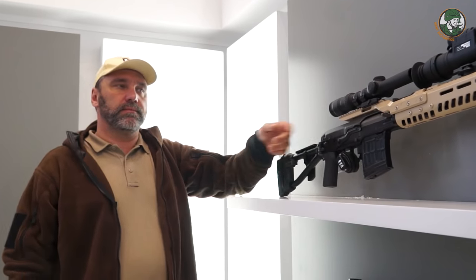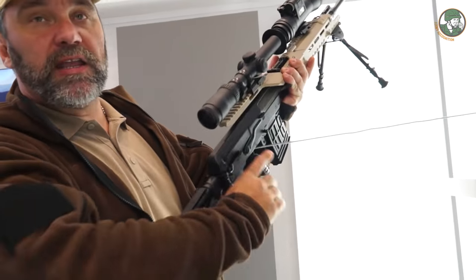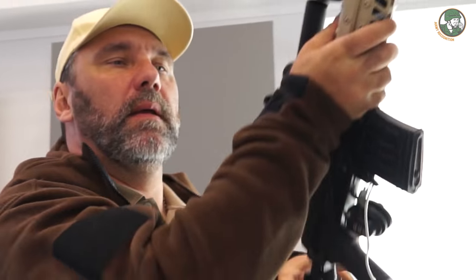The front and rear sights we keep in place, but we don't actually need them — however, we leave them there. The mechanical rear and front sights are still available and you can use them as well.